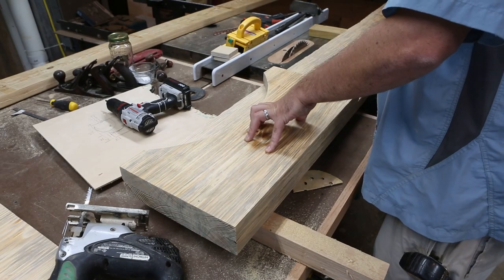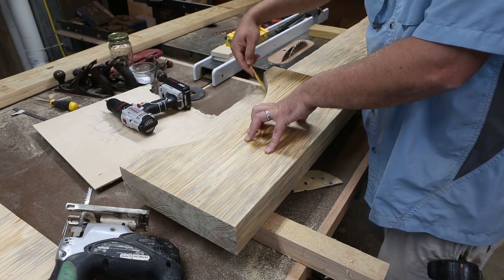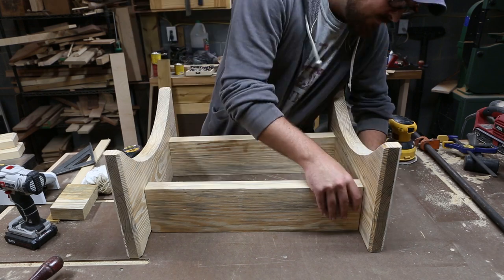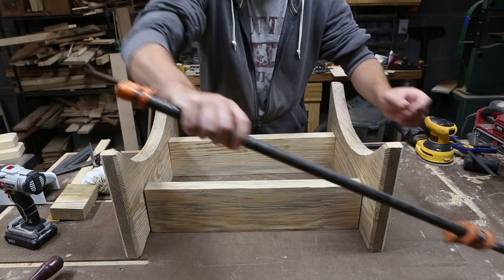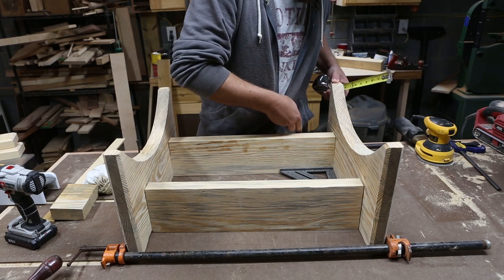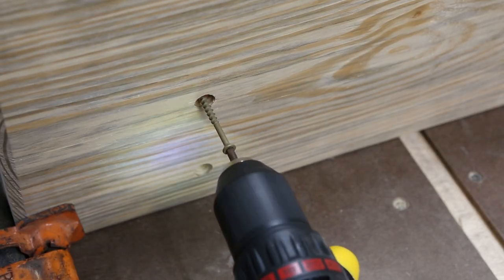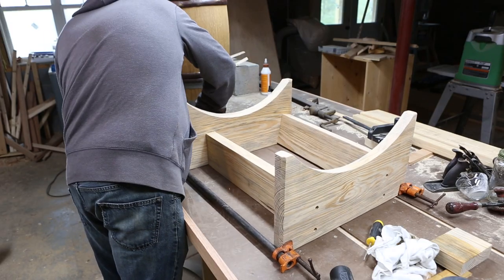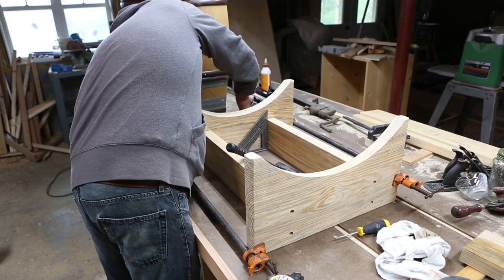I was on a deadline to finish this before going up to DC, so there were some things that didn't get filmed. Off camera, I chamfered the edges of the cradle and cut two stretchers. To get the measurement for the stretchers, I just measured between the two marks along the length of the barrel, then subtracted 3 inches. I got everything even and square and held everything snug with clamps, then used a half-inch forstner bit to countersink, and deck screws to fasten everything.